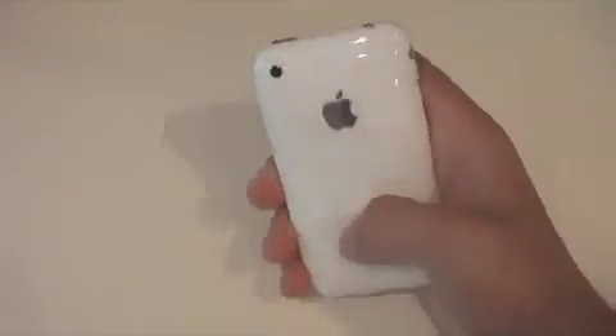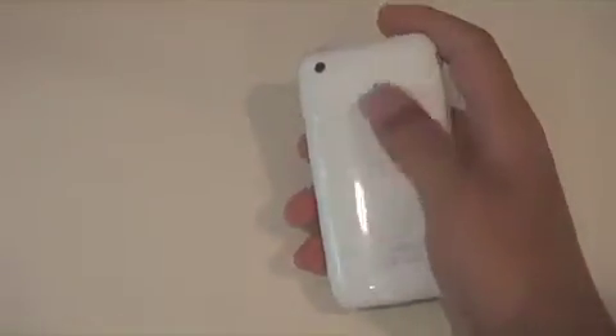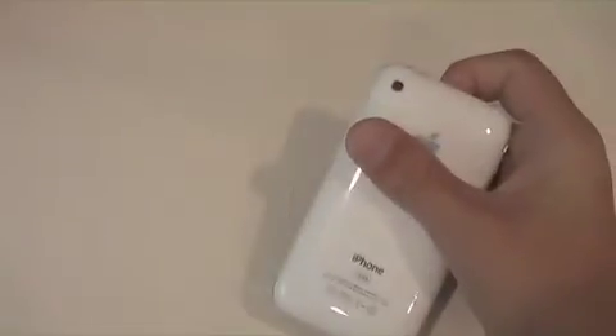Here I have my iPhone 3GS with the Shield Skins installed on it. It doesn't really look like I have anything on here, but there is a really thin layer of film on here — and that is the Shield Skins.